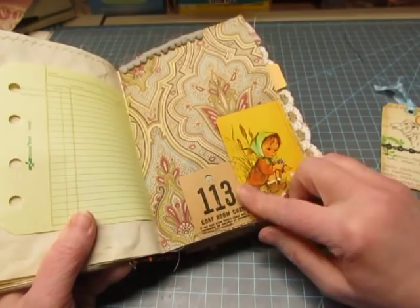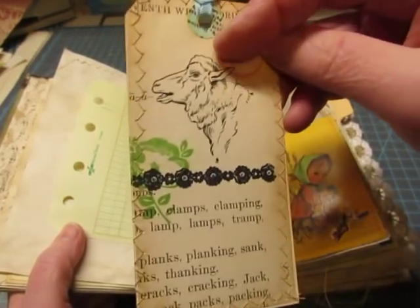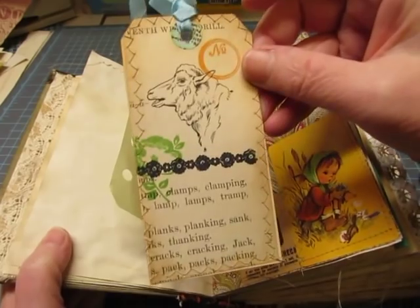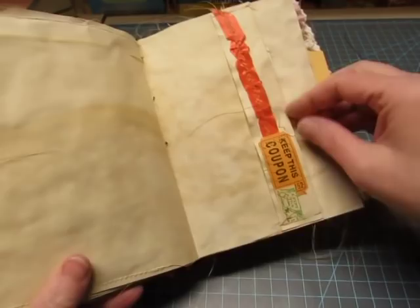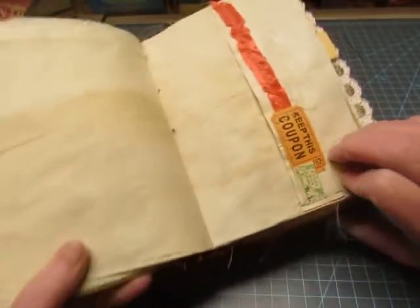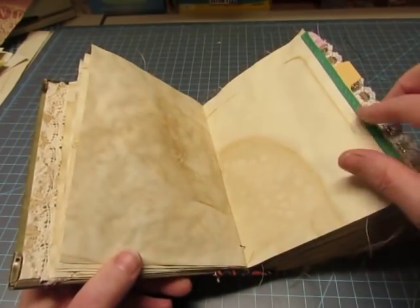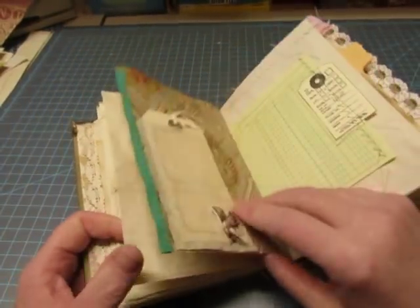A vintage playing card — looks like a little Hummel doll to me. And a vintage coat check; I purchased both of those from an Etsy seller. This is a page from a vintage children's book — I think it's from this book, actually — stitched to a shipping tag and then stamped. This is a vintage milk coupon, and it has another piece of book text in there. Some seam binding — that's vintage — not seam binding, bias tape.